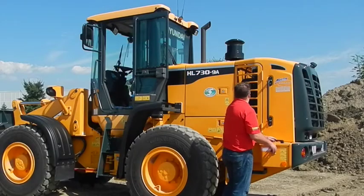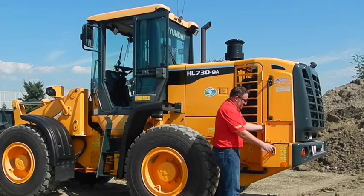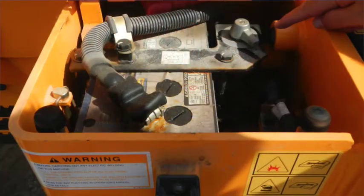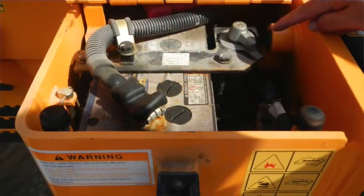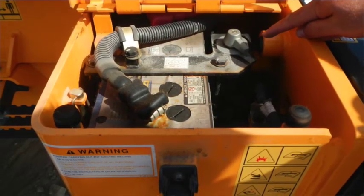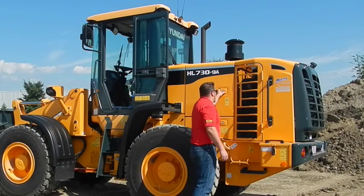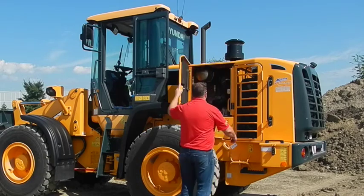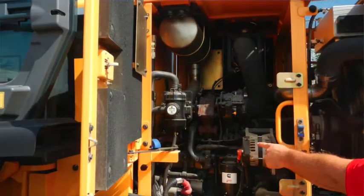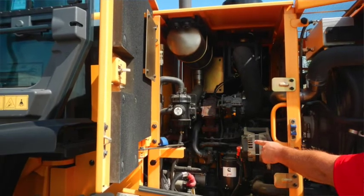The serviceability of the 730-9A on the rear: you have your battery boxes on both sides. The left side contains your shut-off switch — the master disconnect for the battery. So if you're going to leave it for long periods of time, you can shut it off, and you also have the option of putting a padlock through those bolts. Your access panels on the side of the engine are also lockable, and they give you full serviceability to your alternator, your starter, and your engine oil filter.